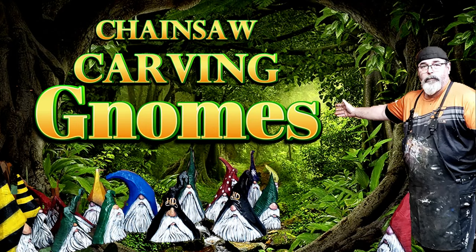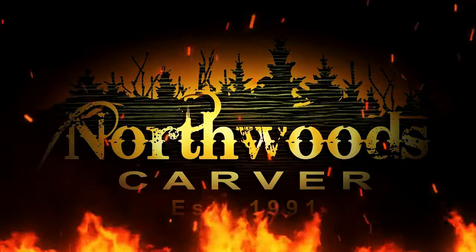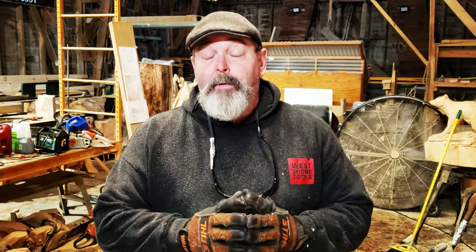If you stick around to the end, you're gonna find out exactly how I go about it. It's a little different, a little funky twist. My name's Jeff Moore. I'm the Northwoods Carver, and thanks for seeing what I saw. Welcome back everybody. This is another episode of the Firewood Chronicles. I'm your host with the most, Jeff Moore, Northwoods Carver, here at the Mojo Dojo, keeping it real, doing some firewood carvings.